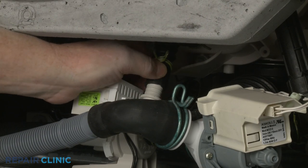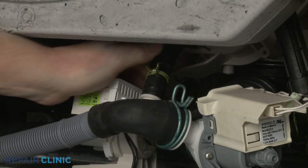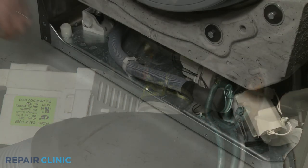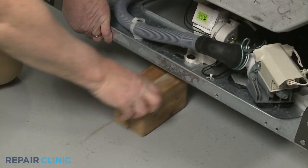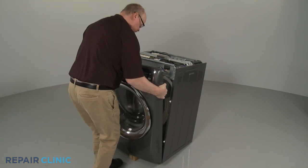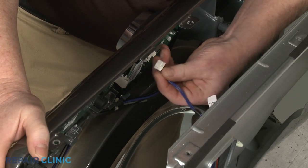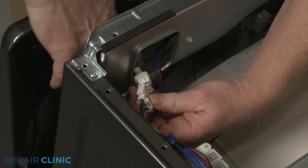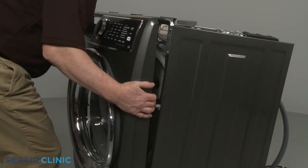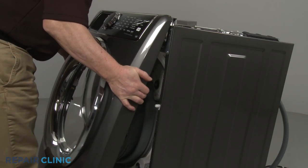Reattach the hose to the circulation pump and secure it with the spring clamp. Support the front of the washer. Reinstall the front panel by first connecting the control board wire connector and the door latch wire connector. Align the panel on the mounting pins and push down.